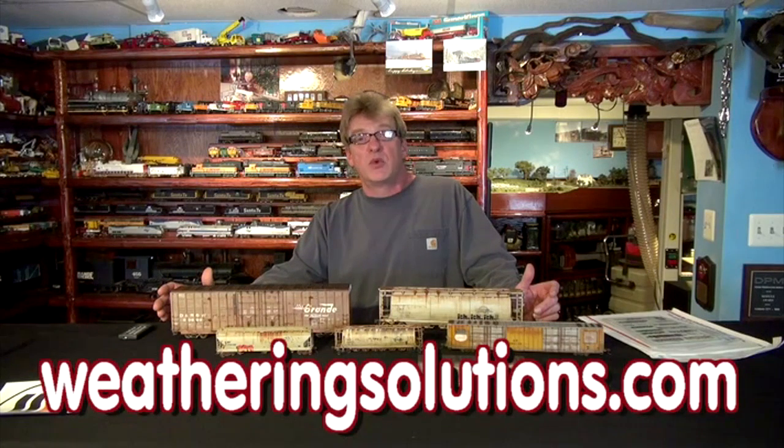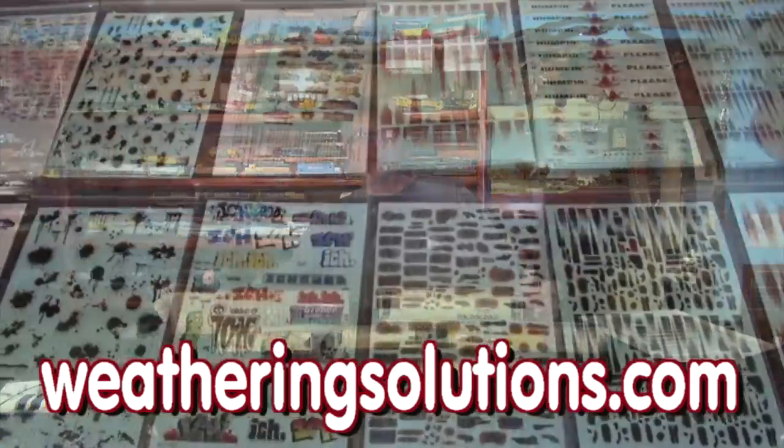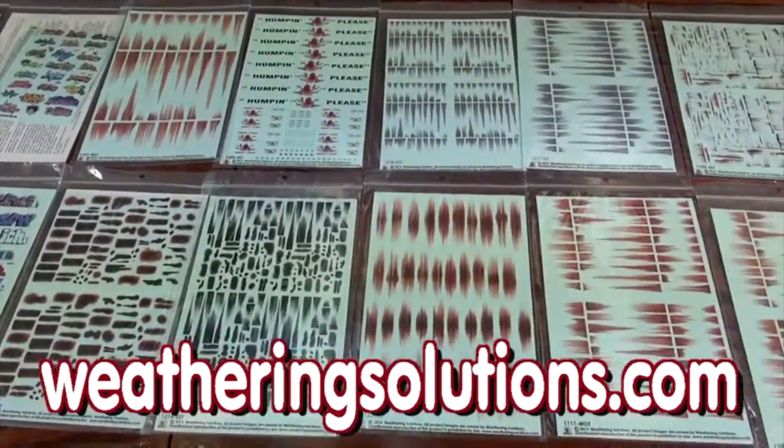Check it out — weatheringsolutions.com is the website to go to. They've got a full line of decals, everything's available to be shipped, and there's some pretty nice guys to work with. So that's the modeling tip this month on how to weather your freight cars and take all the guesswork out of the oil paint streaks and rust that we like to do. Here we go with what's neat for April 2016. Let's go start with Mike Buddy.